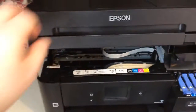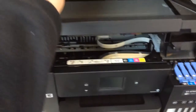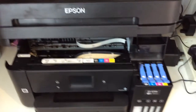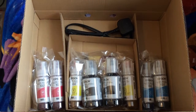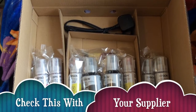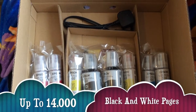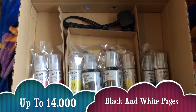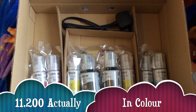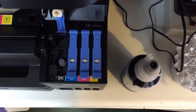To fill the inks, you have to lift the top scanner section up. The good thing about the EcoTank 4750 is it already comes with two sets of ink bottles, which can print up to 14,000 pages in black and up to 11,000 in color, which is fantastic.